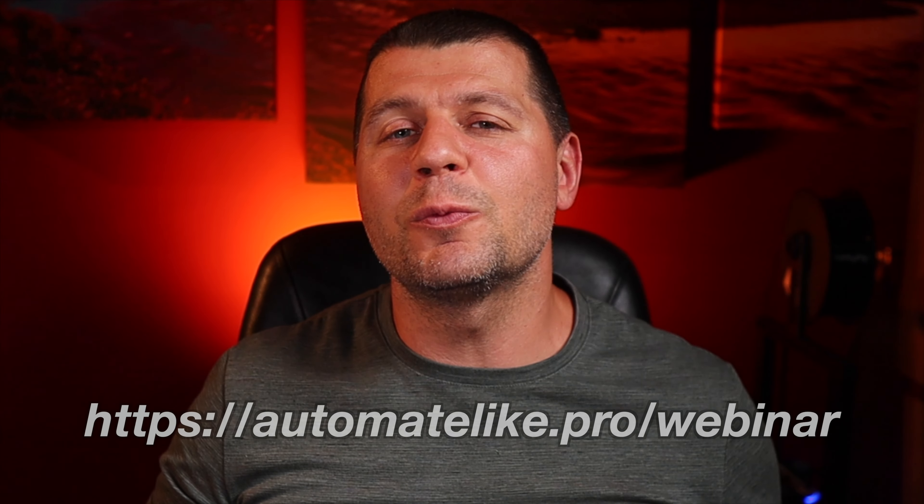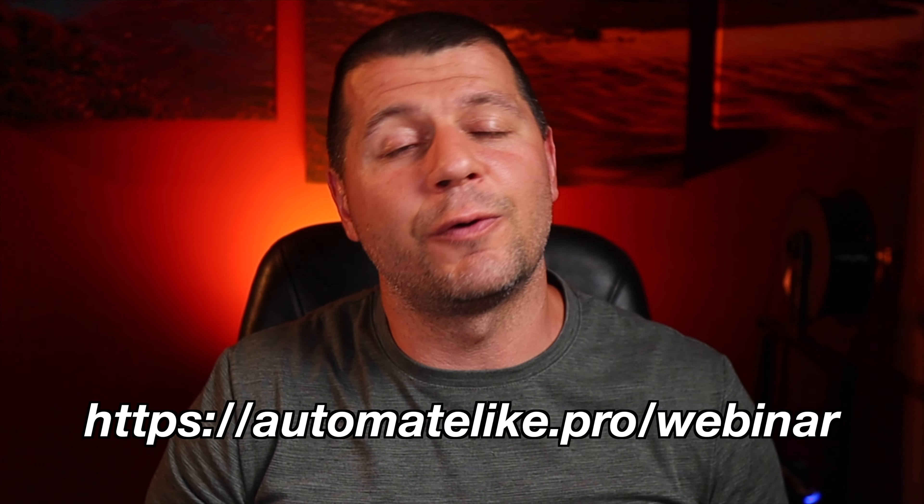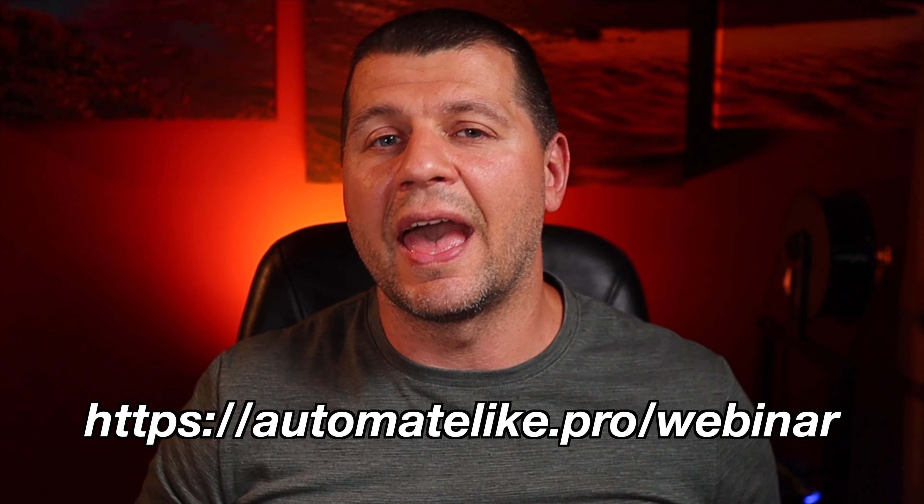One important remark: if you want to have this functionality and more in your home but you still don't have Home Assistant, I'm here to help. I have a free Home Assistant webinar where I talk about the possible options to get Home Assistant. Check the webinar at automatelike.pro/webinar — in around 45 minutes you will know everything needed to get started and make your home a real smart home.